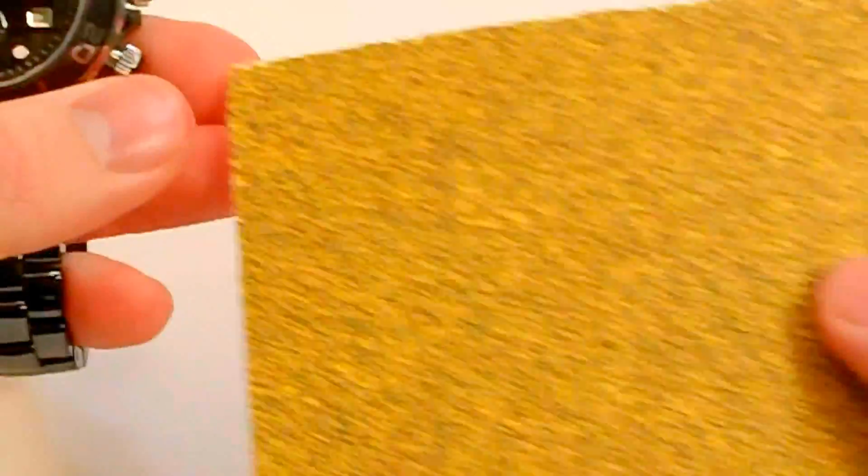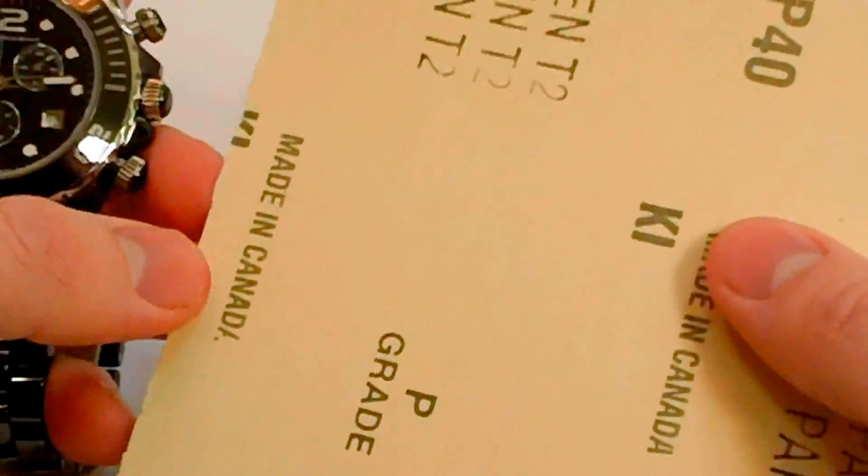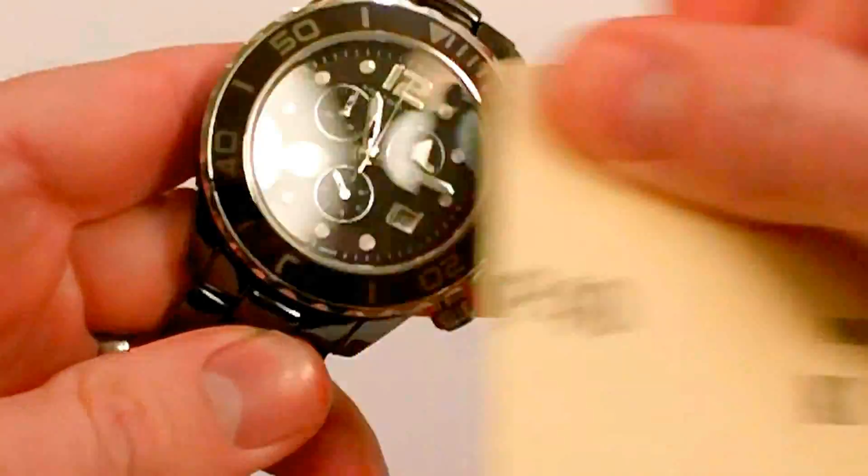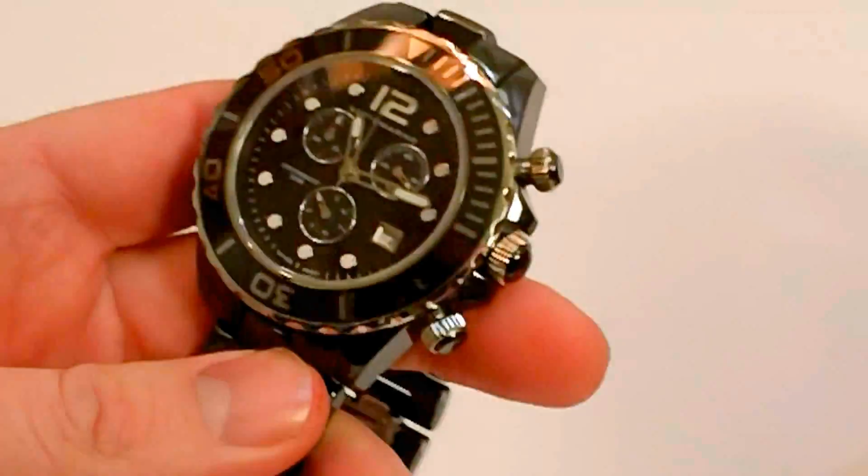I'm going to take it a step further. Here I have some sandpaper — this is 40 grit sandpaper — and I'm going to take that and just scrape it along the crystal. Again, no scratches on this watch or on the band.